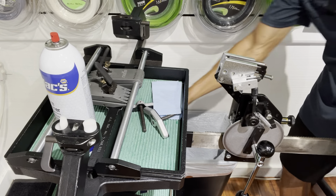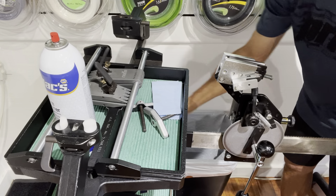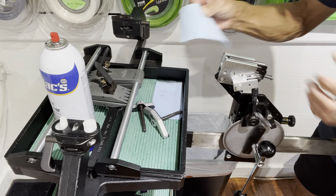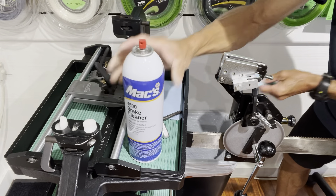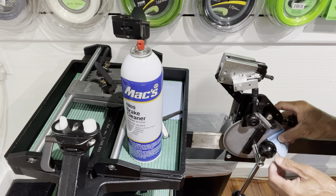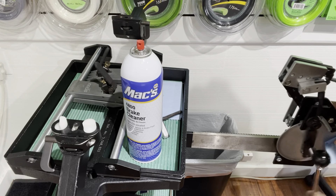I did take off the covers from the tension head to get to the brake disc. I'm going to spray some brake cleaner on my paper towel, and what I want to do is just pinch it onto the disc and just rotate the rear handle to get it nice and clean that way.